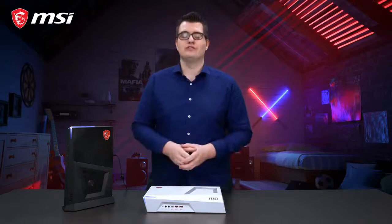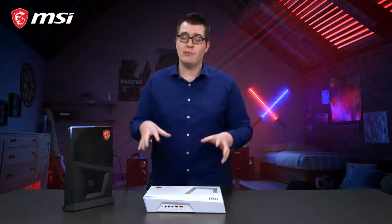The Trident 3 is a real console killer. Discover more about Trident 3 on our product webpage.